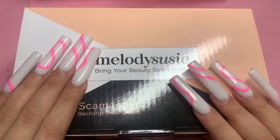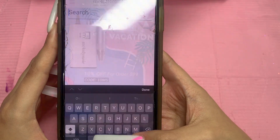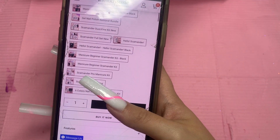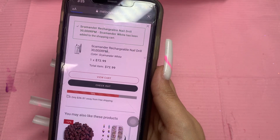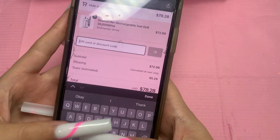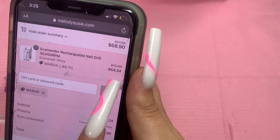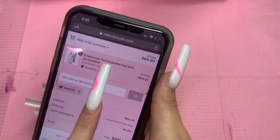My phone is not cracked, it's just the screen protector. When you go on melodysusie.com, search for the Scamander nail drill and add it to your cart. It's $72.99, which is a really good and affordable price. You put in the discount code — spelled M-A-I-R-A-K — and you save $8.75, bringing it down to $64.24, which is an amazing price.